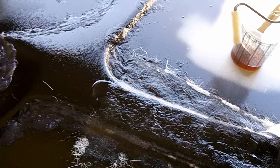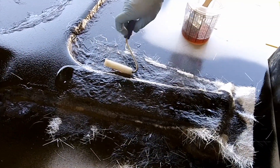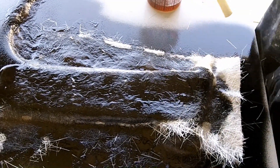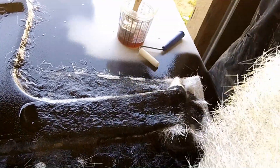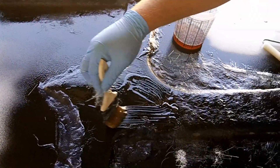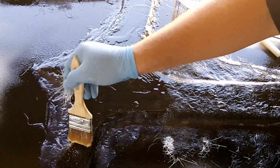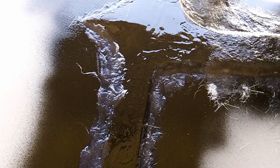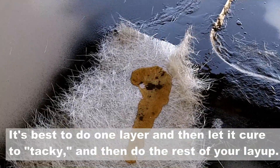That's basically what you do for the whole part. You just keep laying the cloth on there. I like to wet it out a little bit before placing it. This part can be kind of sloppy — you just stick the cloth down on there however you want. I do one layer at a time and then go back and do more.